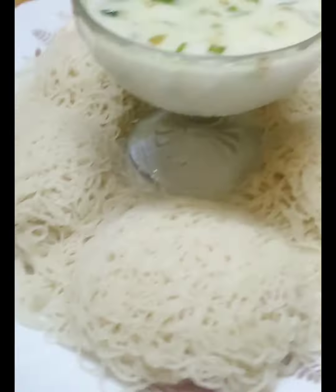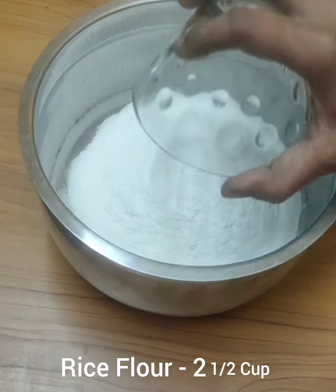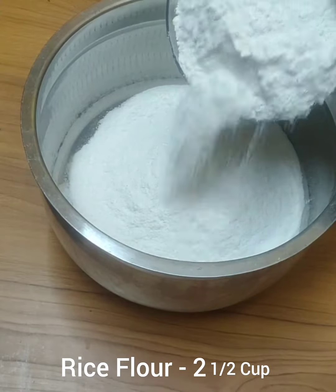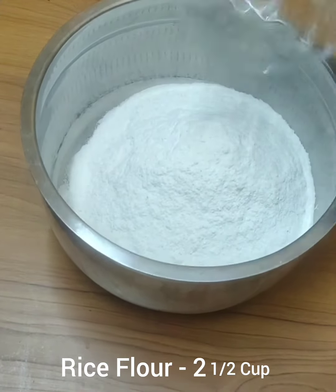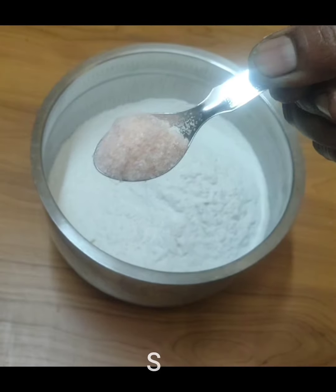After making this recipe, we will begin by adding a dish. Let's add 2 cups of oil. After adding this dish, it is organic. Add salt in the machine and add salt.